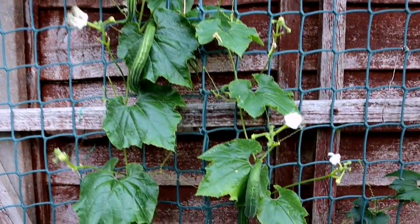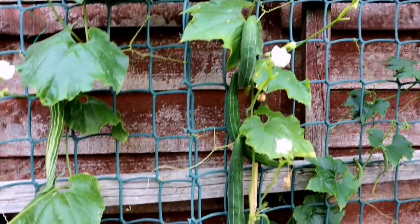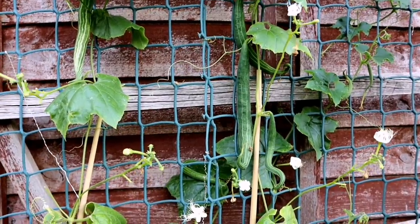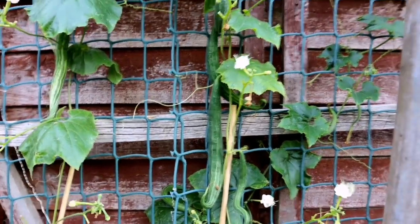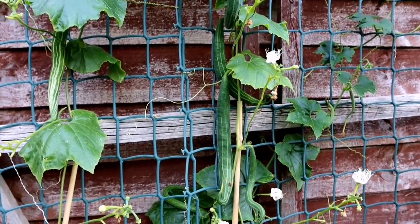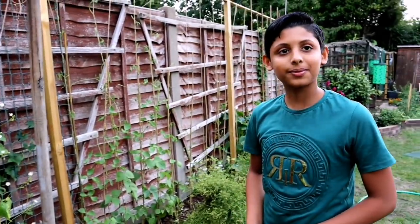Look at our sisinda — they're looking really healthy. We're getting quite a few this year, and they look really nice. I'm hoping they'll get bigger in about a week's time, and then maybe we can cook something and show everyone how we cook them — that would be a really good video.